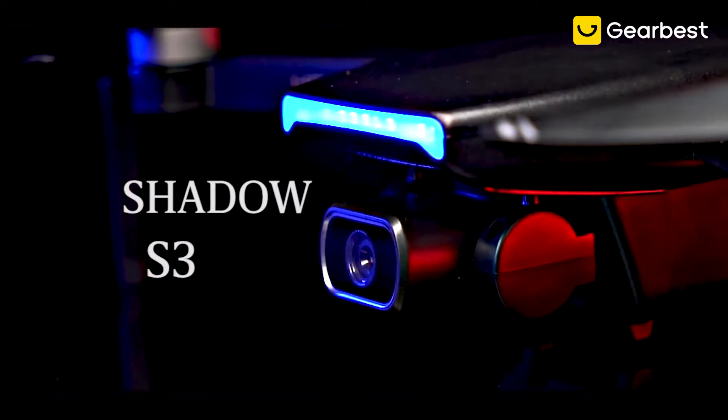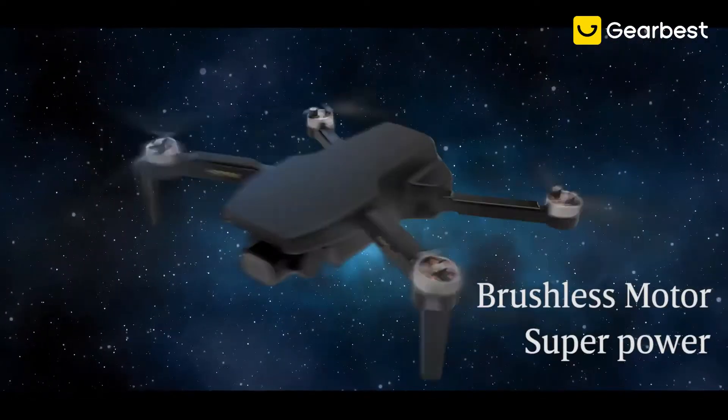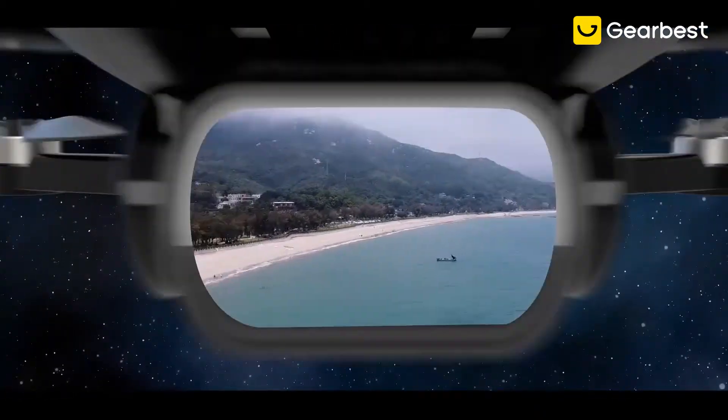Shadow S3 is equipped with a brushless motor and intelligent flight chip, giving you a steady stream of motivation.